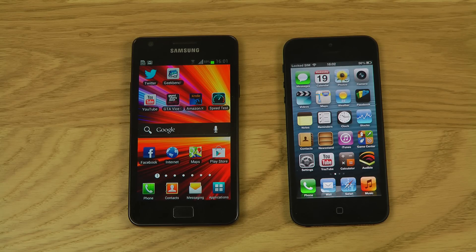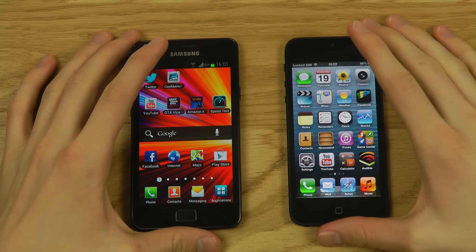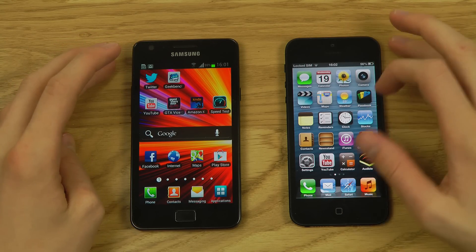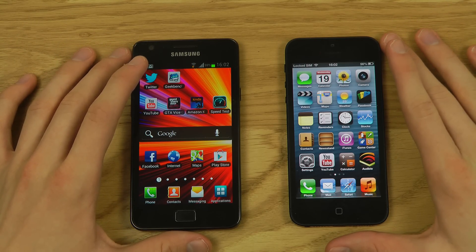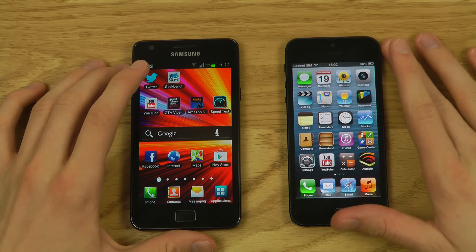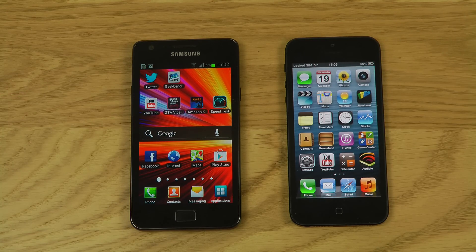Hey guys, it's time to do my Galaxy S2 versus iPhone 5 video. I got some pretty good responses on my Galaxy S2 reviews, a lot of people have been interested in them. So I thought, why not do a Galaxy S2 versus iPhone 5 comparison? The iPhone 5 costs at least twice as much as the Galaxy S2 in my country, so let's have some fun comparing them.